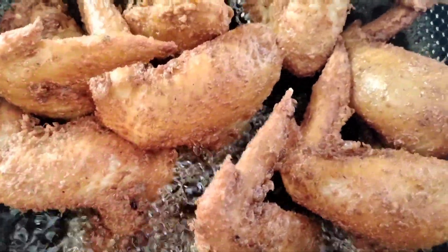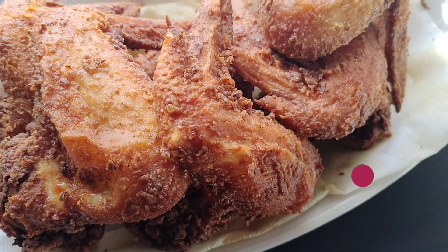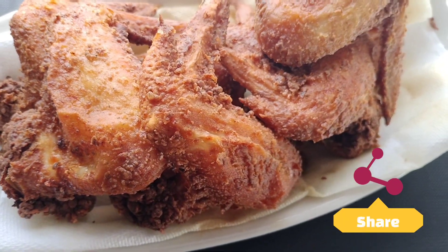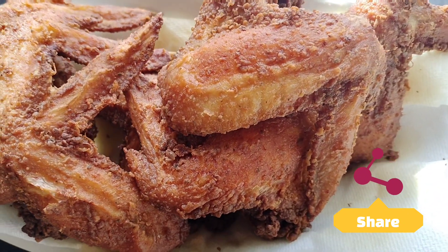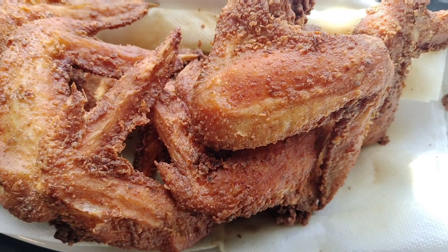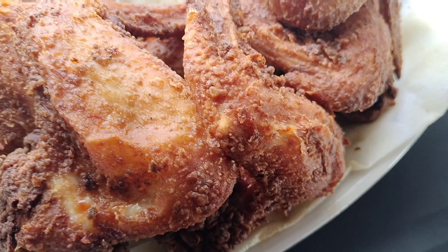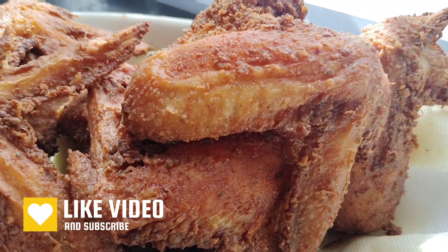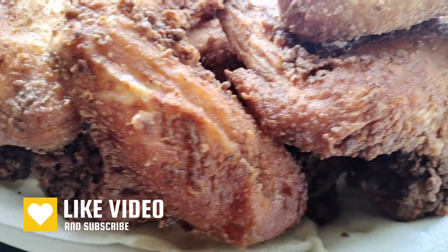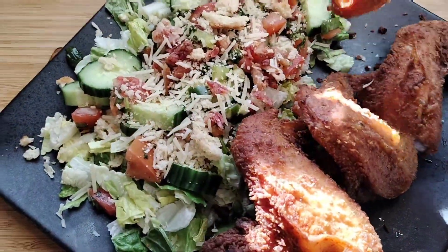If you guys can help me get there I would greatly appreciate it — please help your sister girl out and I will continue to put out beautiful videos. Look at that chicken! When I bit into it, it was absolutely so tender, so juicy, and the seasonings were just right. Miss April's seasoning blended all the way in — I'm telling you, it's absolutely delicious.